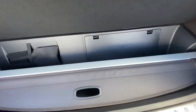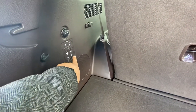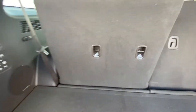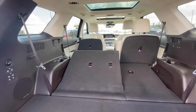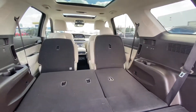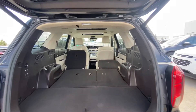Good amount of cargo space with the third row up, and you've got extra storage inside up here as well. You can power fold your second row from here, and you can also power fold the third row by just pushing a button.